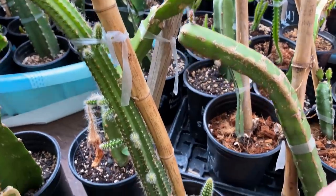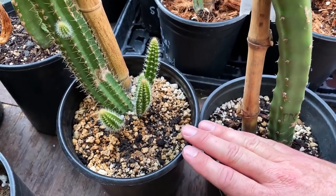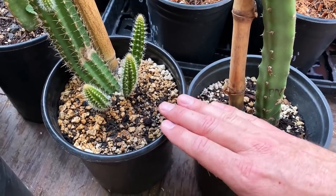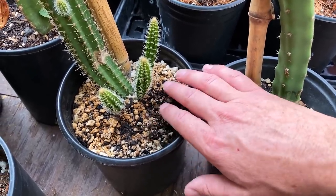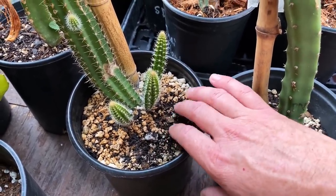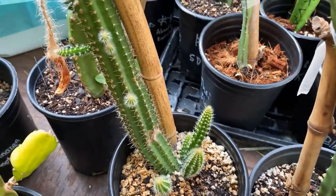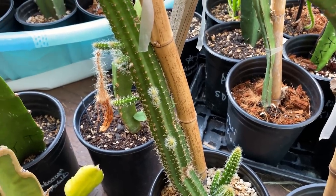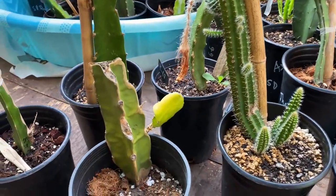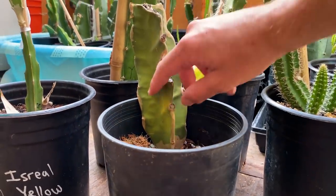With Selenocereus varieties like Selenocereus validus and the princess of the night, they tended to rot when I was trying to root them in the winter. So I waited until it warmed up and added extra drainage — perlite, pumice, vermiculite — into that Fox Farm soil: about 30–40% Fox Farms and the rest good drainage. That seemed to really help them root and develop. Selenocereus and Hylocerius can be challenging to root from cuttings depending on genetics, so my advice is to make sure you score it if it's being difficult.